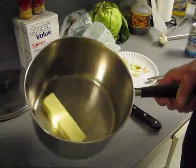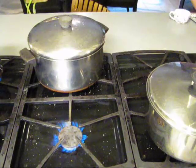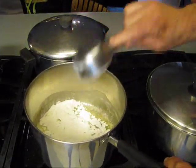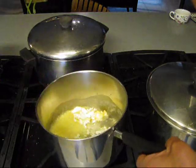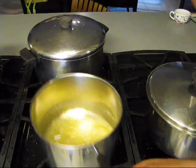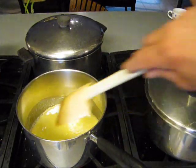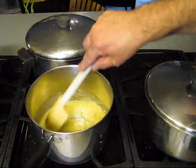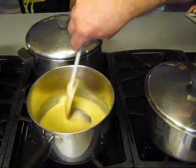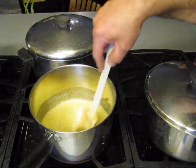Alright, we got a stick of butter in here and we're going to melt that down for the mac and cheese. So here's the butter, and we're going to make a little blonde roux — just blonde. All we want to do is cook that flour down a little bit, just cook it so it don't have a raw biscuit taste. That's it. And that don't take long.